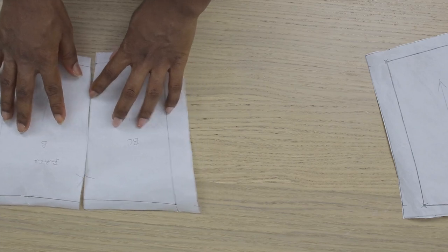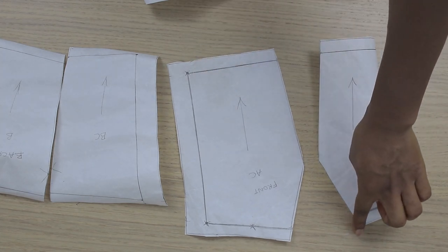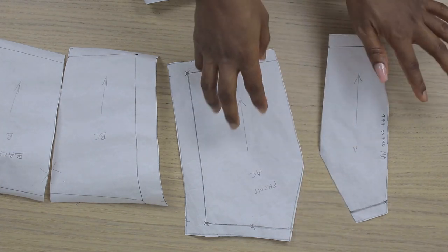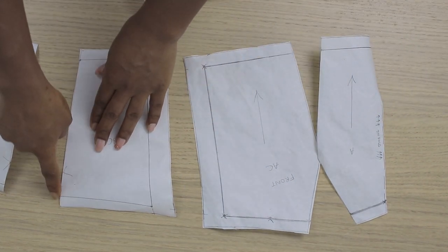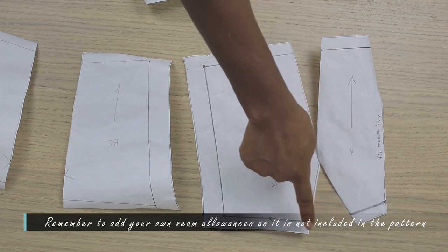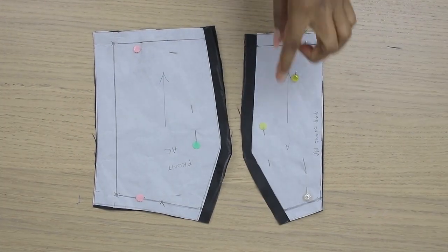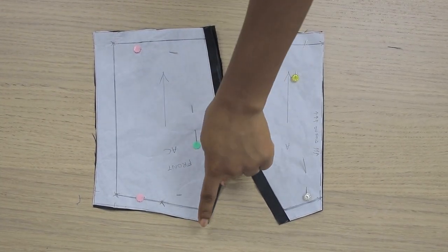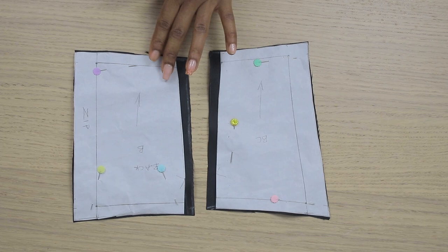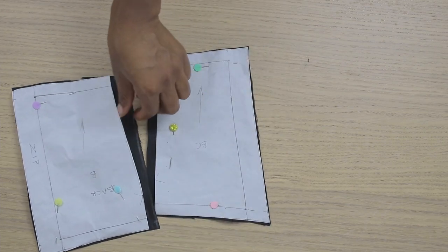Now that I have my back in two pieces and my front in two pieces, I'm going to cut out on my fabric. I'm adding an extra half-inch seam allowance on this side and here as well, just so I can join these two pieces back together. The same goes for this piece — half-inch seam allowance all around. I also have half-inch seam allowance surrounding my strap as well. I've cut out my pattern — I left half-inch joining allowance on the front; the back is the same. I have two pieces of each panel.